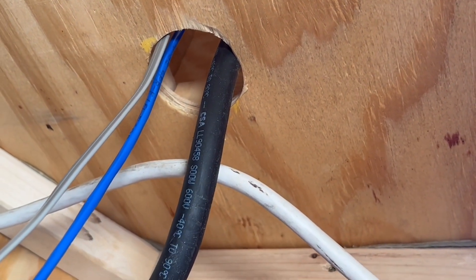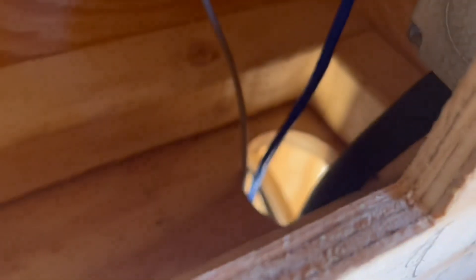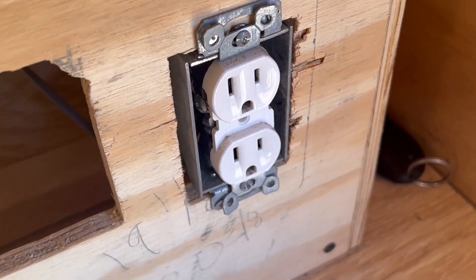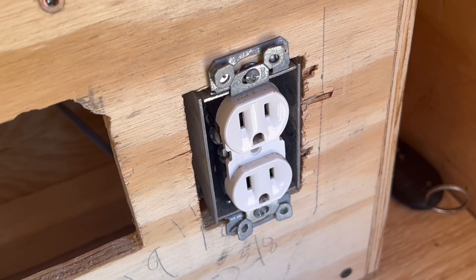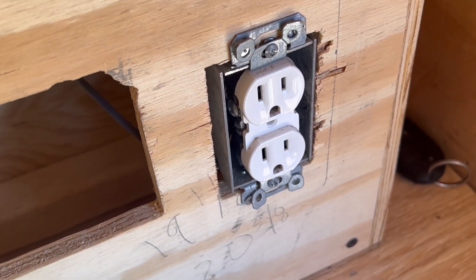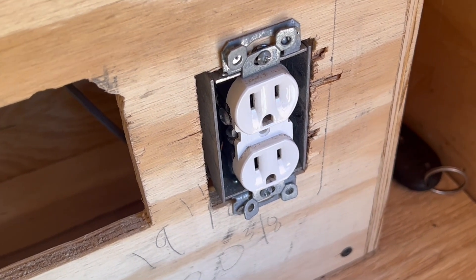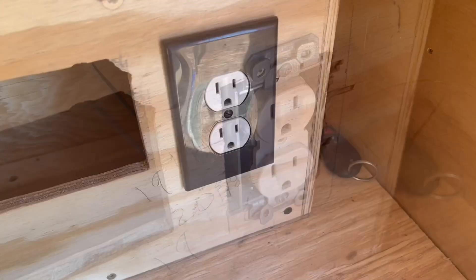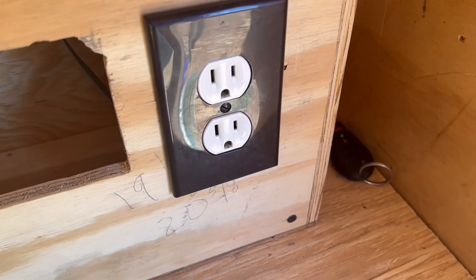The wire runs up through the hole for the countertop — you can see the hole down there. I just wired it up to a regular house outlet. And there it is with the faceplate on it.